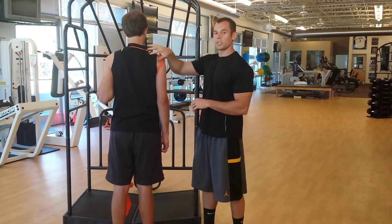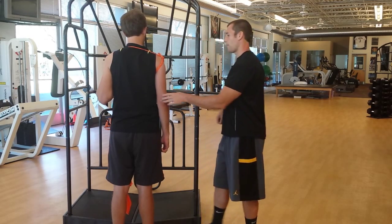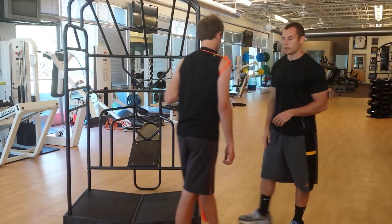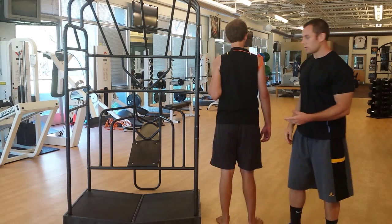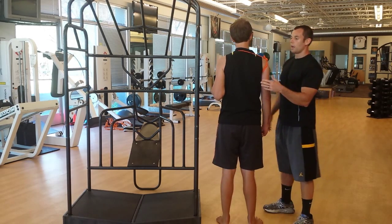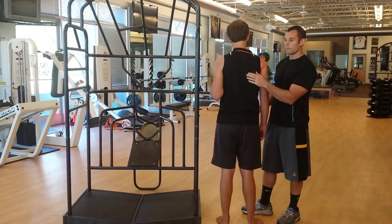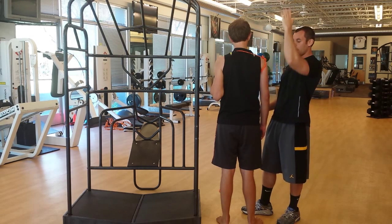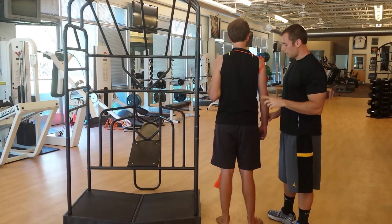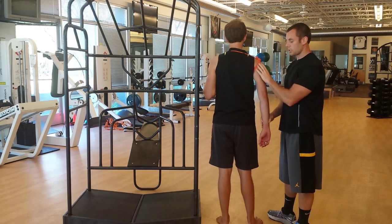Now let's talk about the scapular aspect — how can we lengthen the supraspinatus from there? Andrew is going to come over here. We know you don't have a cage at home, so use a doorway or whatever it takes to get the stretch. To elongate it in the scapular plane, we need to get a posterior tilt of the scapula. I want to pre-position his arm — get that humerus pre-positioned.